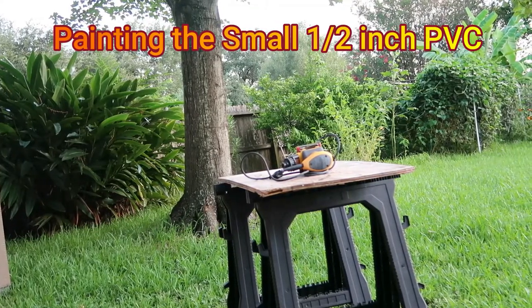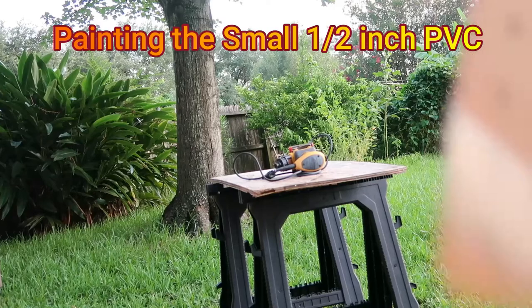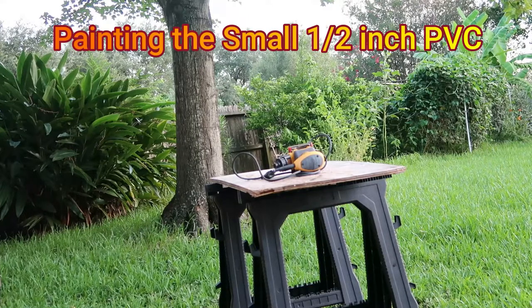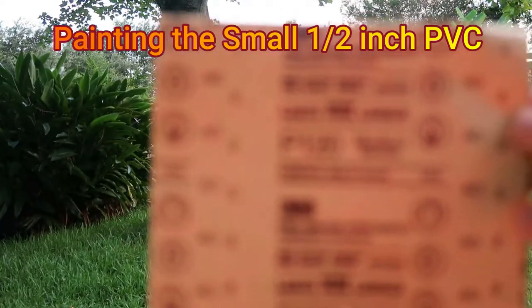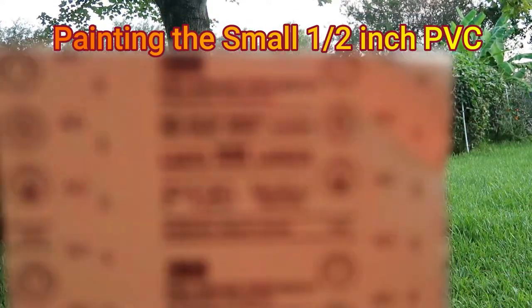Okay guys, we're gonna sand the PVC and I picked the 120 grit for sanding.